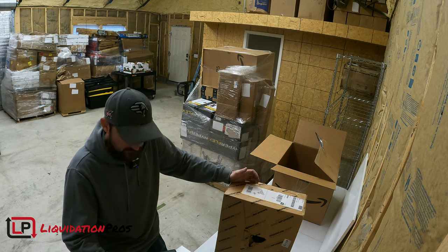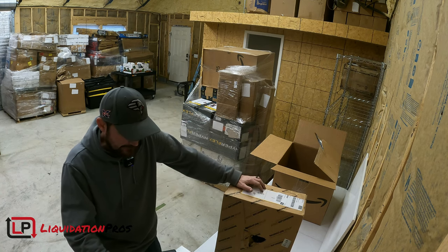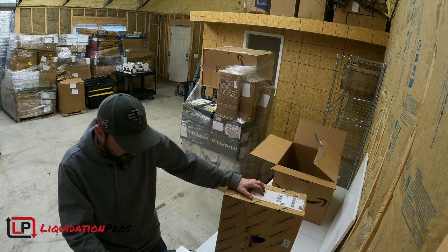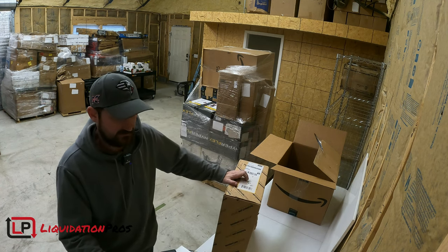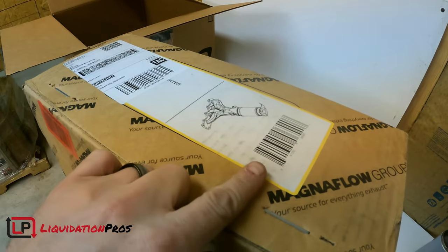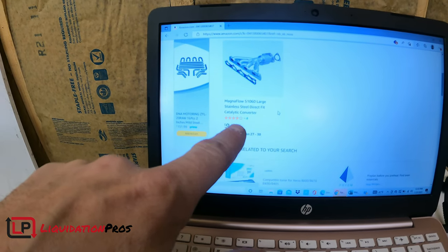We're going to go ahead and scan this item. Really nice having a scanner. This computer is running really slow — it looks like it downloaded Microsoft Edge and is trying to run through that. That cannot be right. Magnaflow 51060 large stainless steel direct fit catalytic converter. Oh no, that is it — holy crap! Guys, if this is accurate — take a look at that picture, there's the UPC, Magnaflow, and right here you can see it says ERTER, that is for converter. Magnaflow 51060 large stainless steel direct fit catalytic converter, $947.